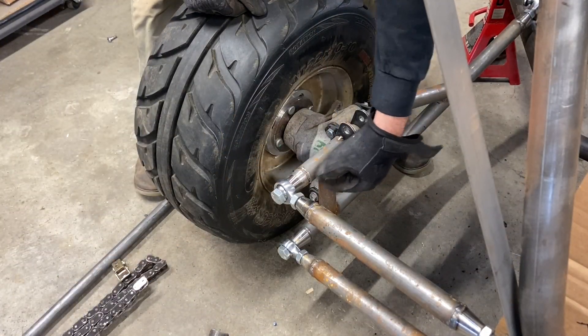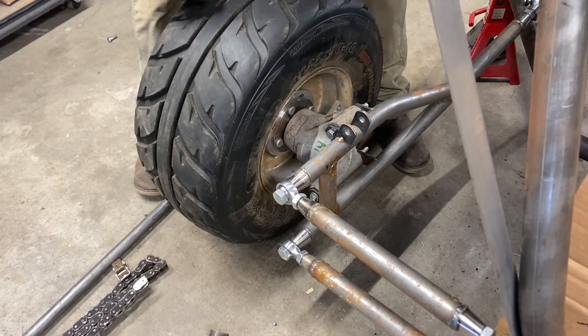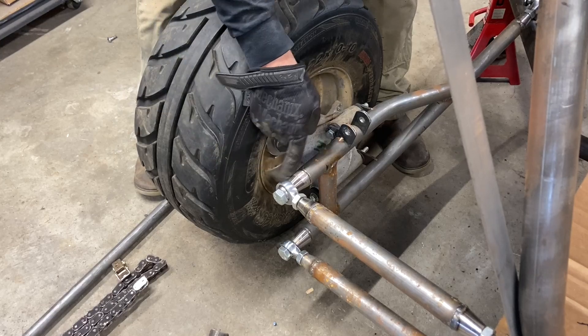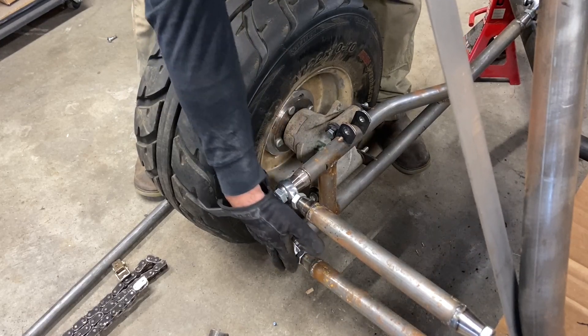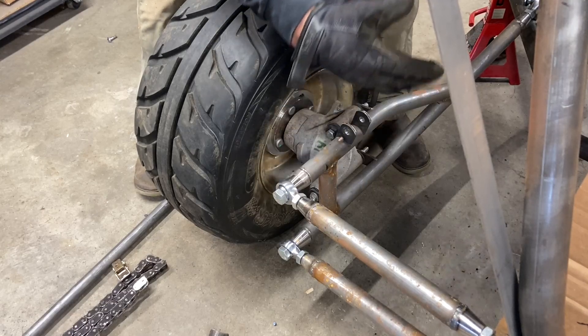Also on the list is trimming these ends. I made them long in case you put big, massive tires on here — it just looked better. But these hang out a little too far for my taste, so I'm going to trim them maybe an inch or two and bring that in a little bit.